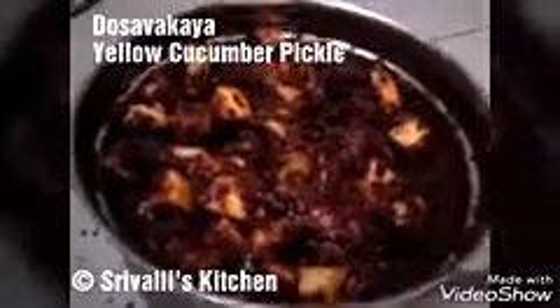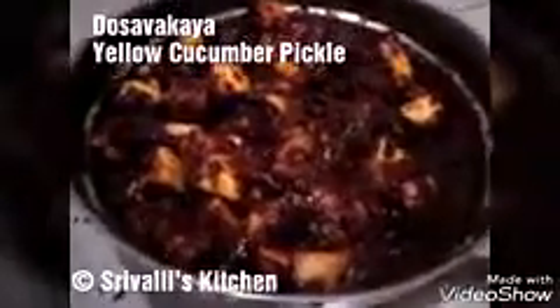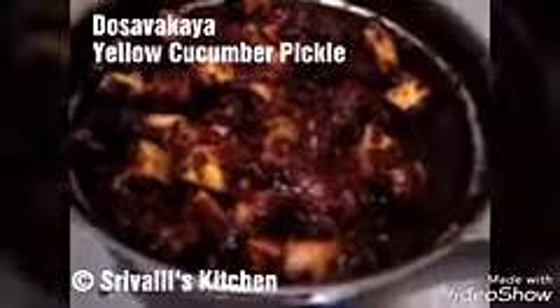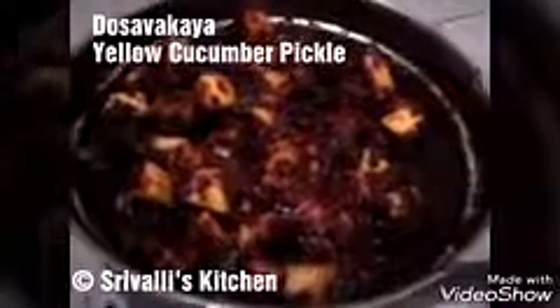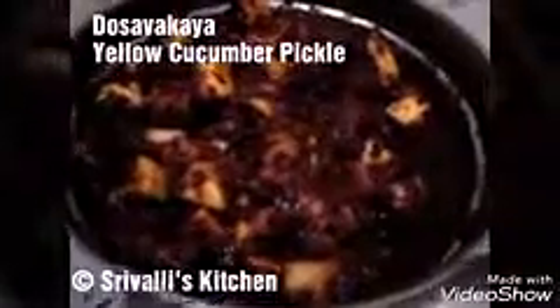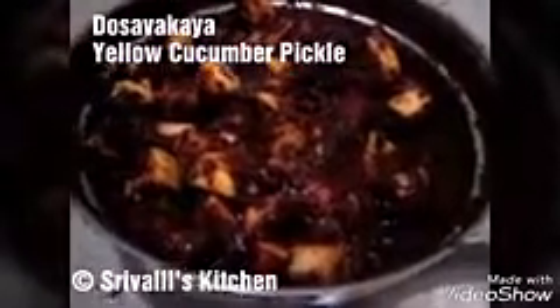I'm going to cover it with a lid and keep it aside where there will be no moisture, then mix it again after another 18 hours before transferring it into an airtight container. You can serve this with anything — idli, dosa, rice, roti, whatever you want. If it is not tangy enough, don't add the lemon now; add it after 18 hours when you mix it again. Taste it then — if it's not tangy or salty enough, add some salt or squeeze a lemon or two. Thank you for watching, and if you like my videos, subscribe to Srivalli's Kitchen. Have a nice day!